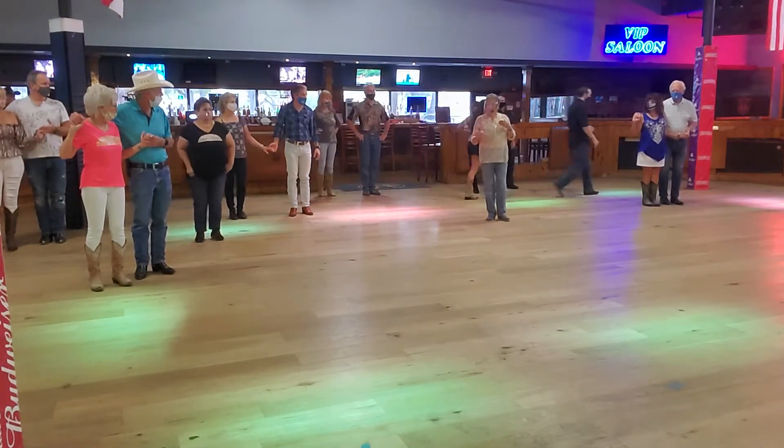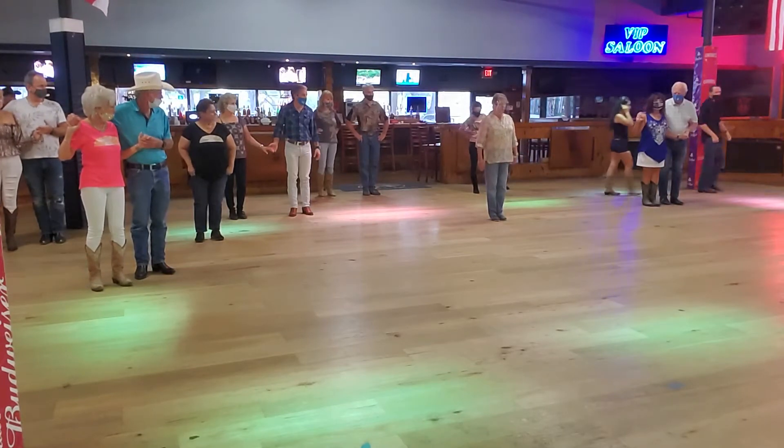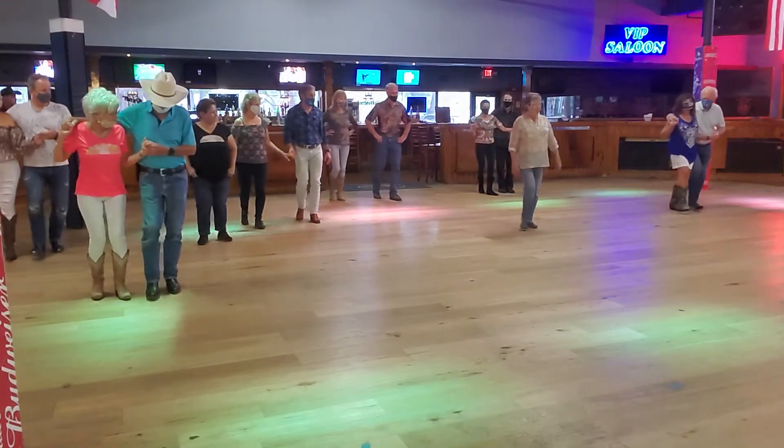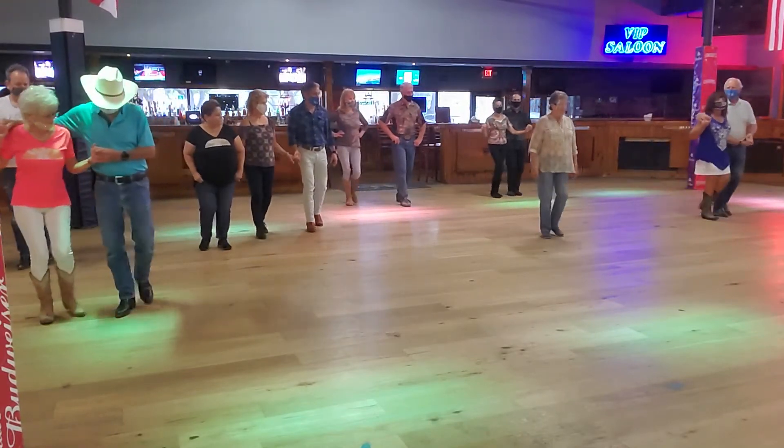We're going to back up. So together, let's do weights on your right with the left foot, so it's 1, 2, 3, 4, 5, 6, 1.